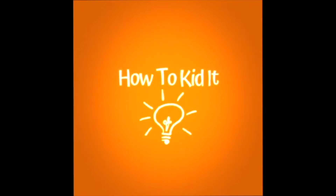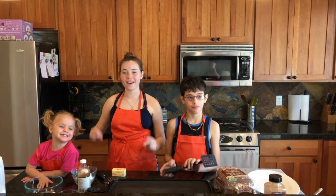How to Kid It! On How to Kid It today we are going to make French toast!